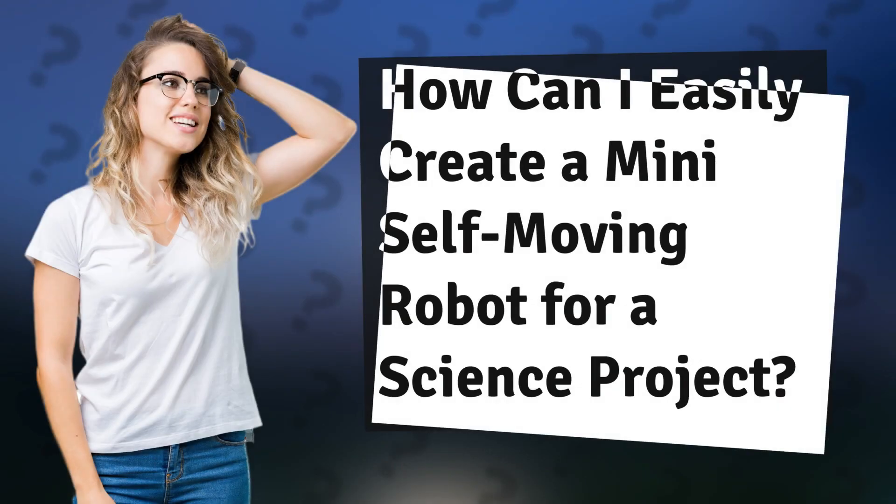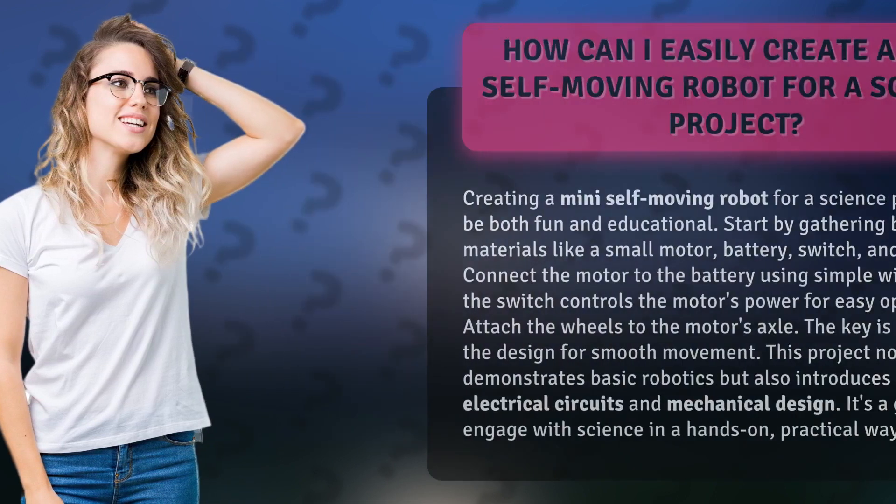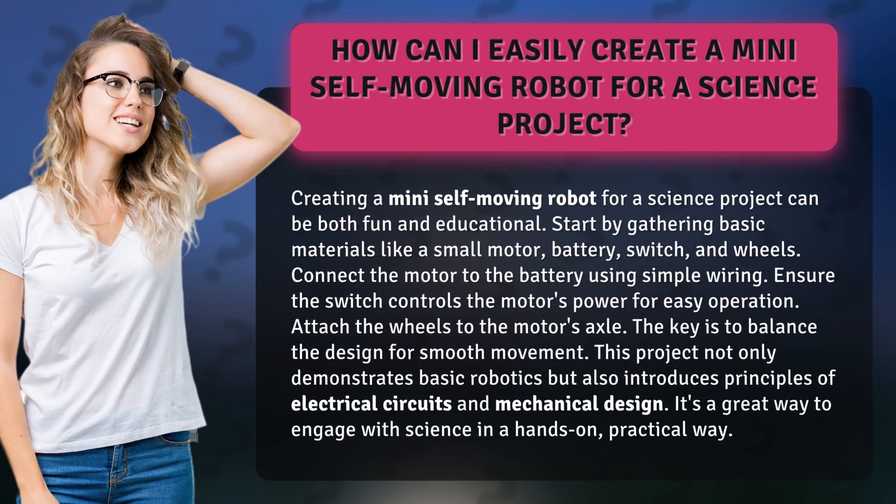How can I easily create a mini self-moving robot for a science project? Creating a mini self-moving robot for a science project can be both fun and educational. Start by gathering basic materials like a small motor, battery, switch, and wheels.